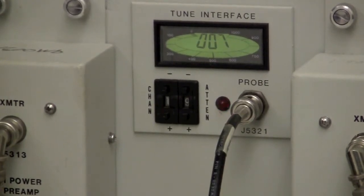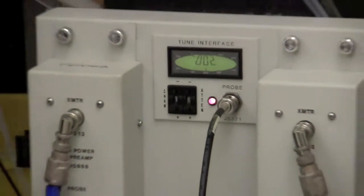Continue iterating until reaching the minimum. A value around two is probably good enough for the proton channel. Now we can tune the carbon channel.